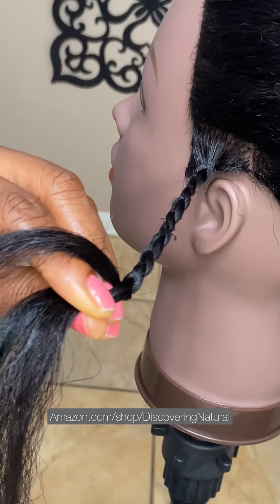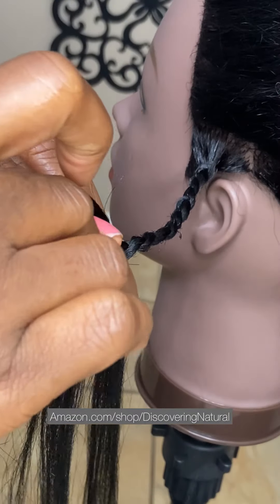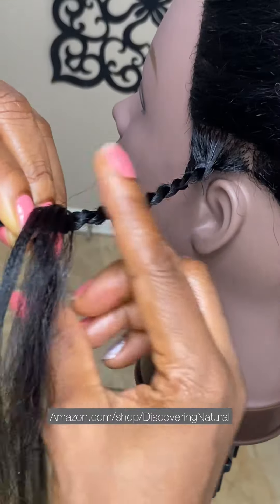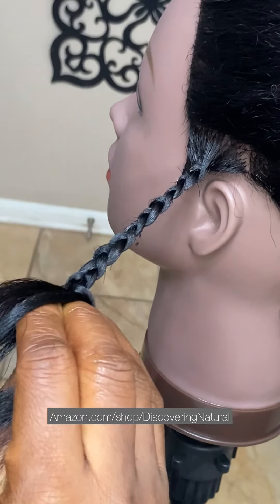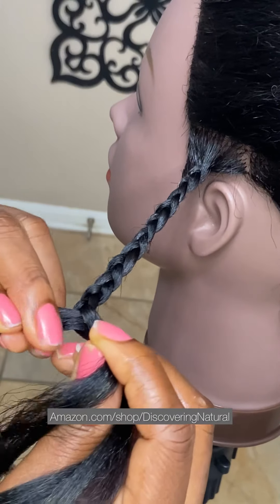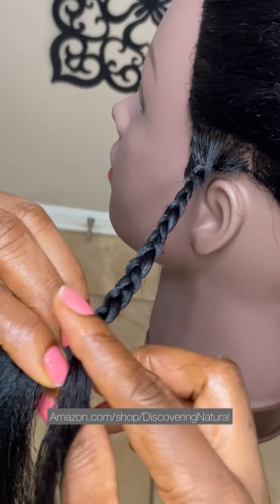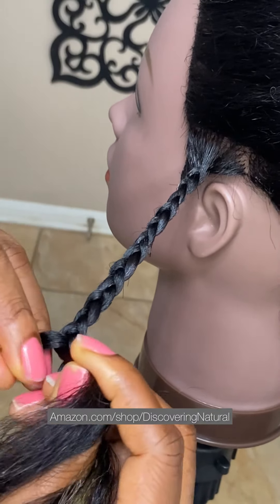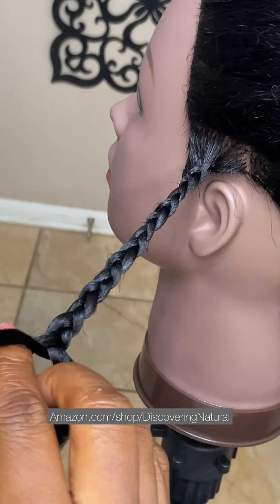But if you do want to add more hair, you could. I'm adding a little bit of bigger hair right here, and we're going to repeat the same thing — this is the last time we're adding hair. Just take your time so that it's very seamless and doesn't even look as if you added hair. Sweep the hair underneath and keep on braiding — and this is the way that you can do a feeding knotless braid.